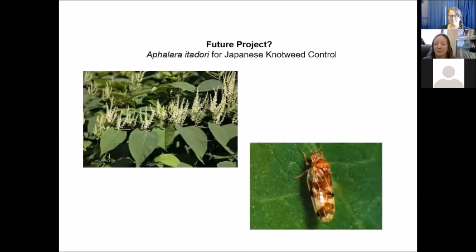A little psyllid is what we're going to be working with, and we hope it will help us with Japanese knotweed management.